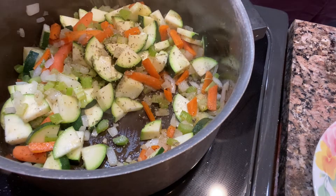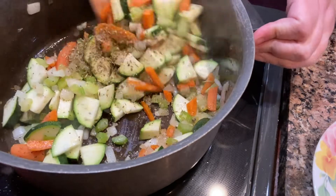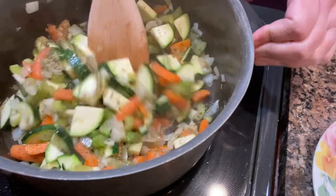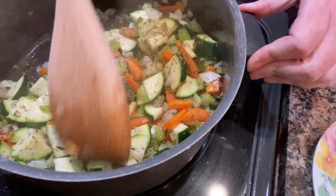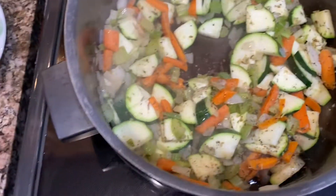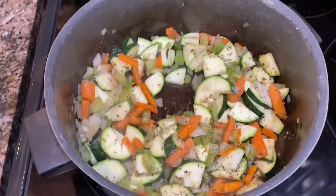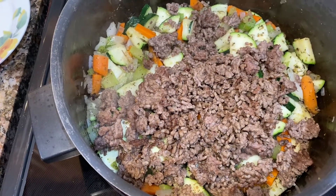I also added some more Italian seasoning since I had run out of the Penzeys bottle I had and found some other in the cabinet. It was looking and smelling really good, so I added the desired amount of ground beef to the pot.